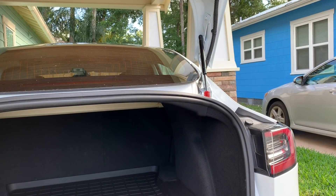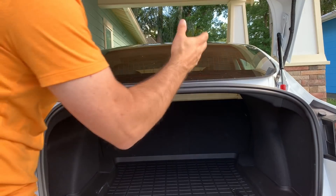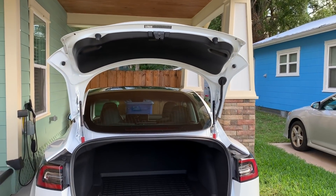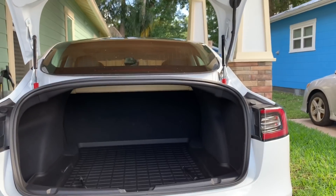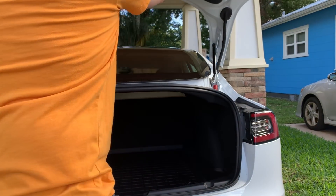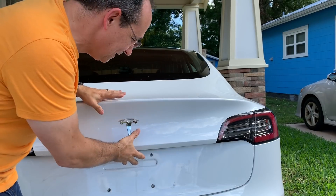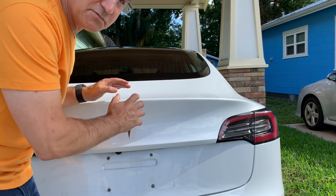Both struts are on — look at those beautiful red springs. The trunk is a little lower than before, but it's not bad at all. I'm about five-foot-six and I don't think it will be a problem. Closing the trunk, it feels a lot firmer — there's real resistance — and it feels like a more expensive car than it even is.